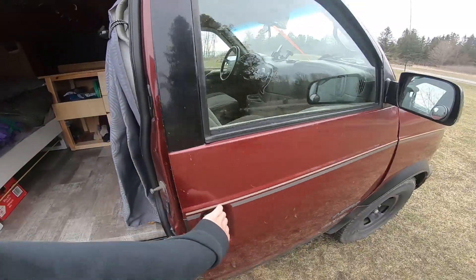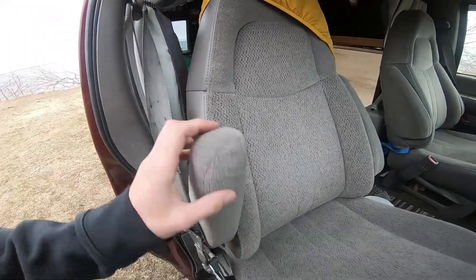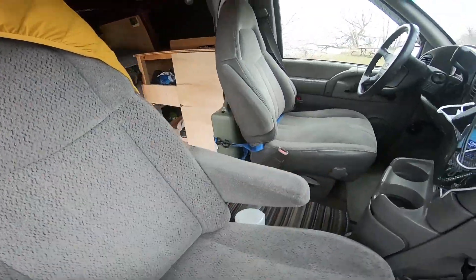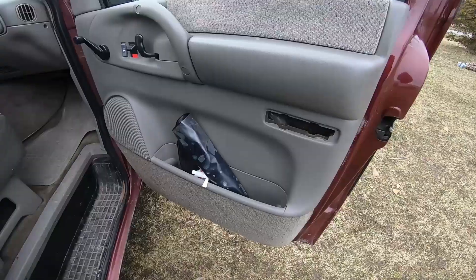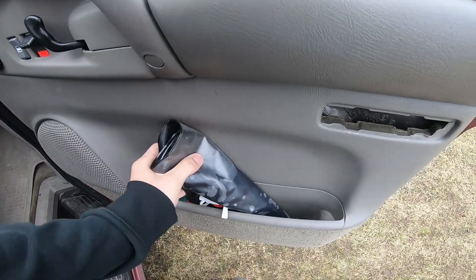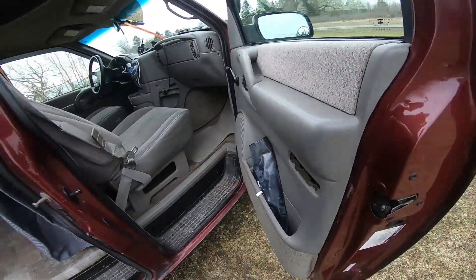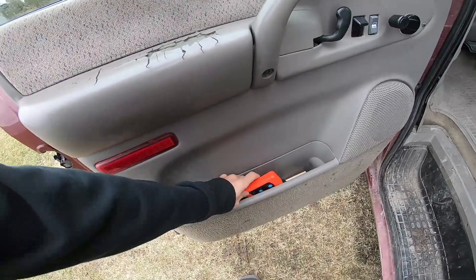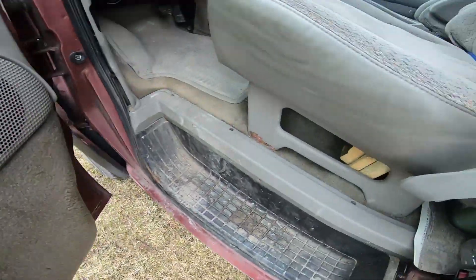Starting with the front of the van, we have captain's chairs, driver and passenger side. In this cubby right here I keep my little solar shower and some other knickknacks. And over on this side I keep the code meter and my leveling blocks for the van.